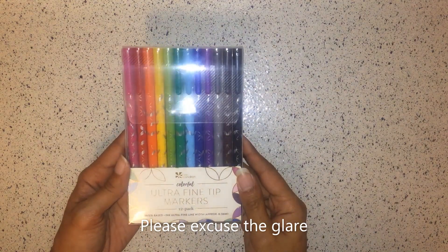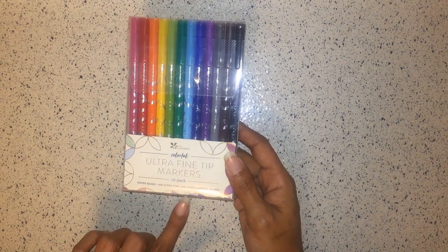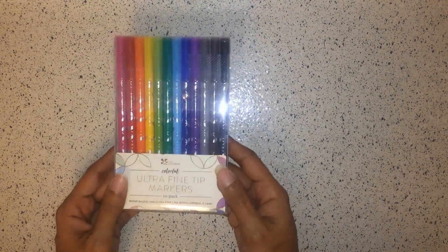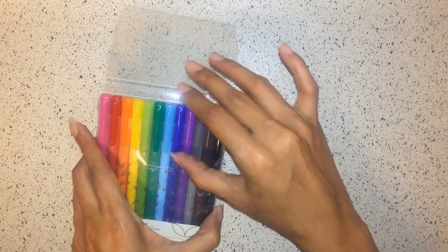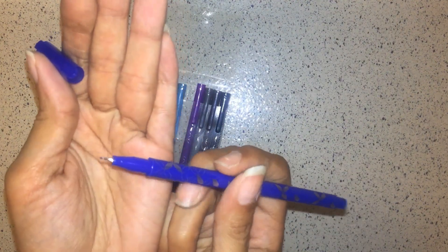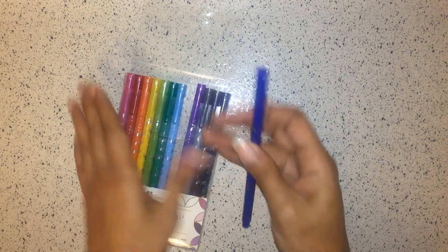These are the ultra fine tip markers. They come in a 12-pack. As you can see, they're water-based ink, ultra fine line, with a width of approximately 0.5 millimeters. They write a really fine line — to me they're like the Paper Mate Flare, except they have a very fine tip which makes for smooth writing.